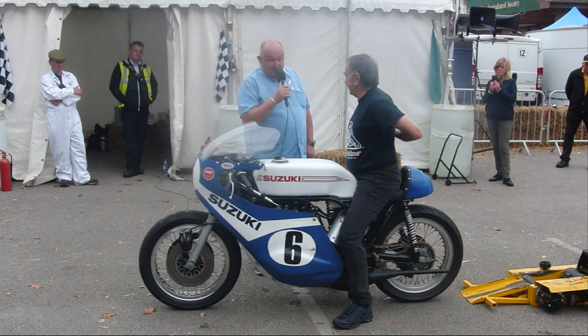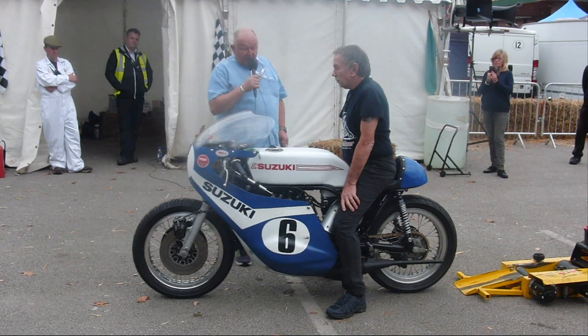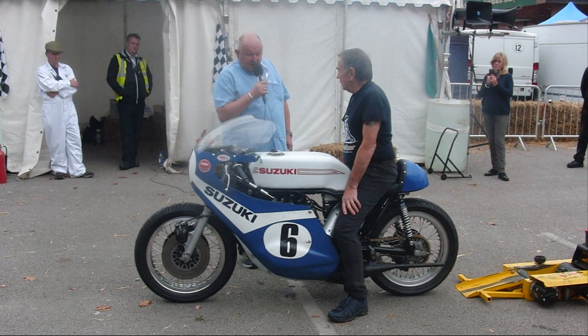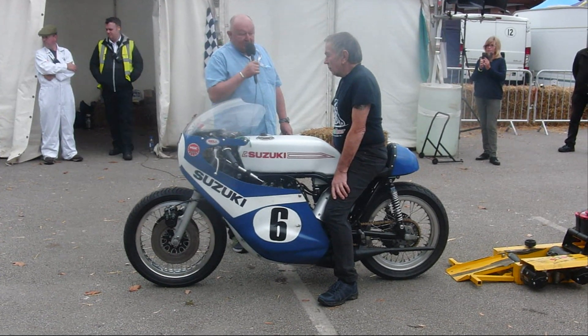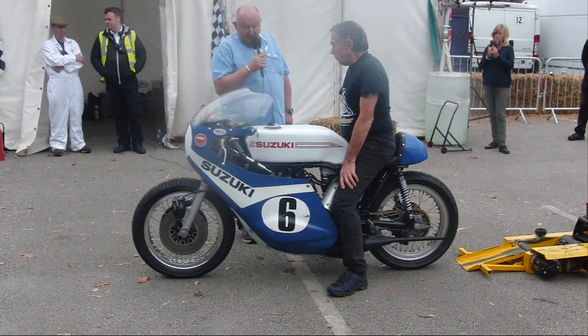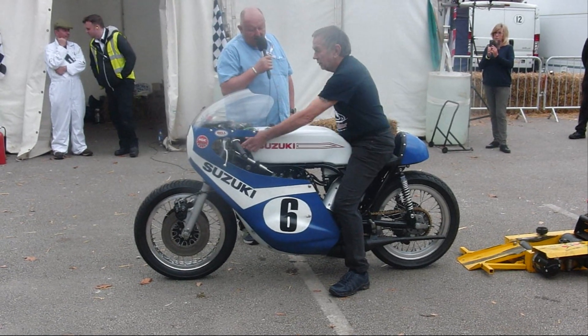Dan's still making beautiful creations today. I'll ask you about the bike in a moment. This is something that Alves created himself, but he still works in the race game, making components, doing restorations. Tell me something about the bike, Alves.